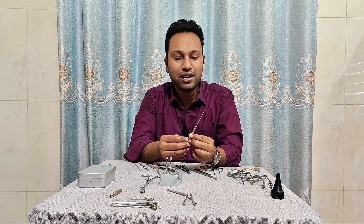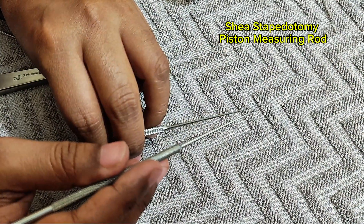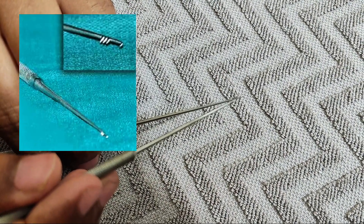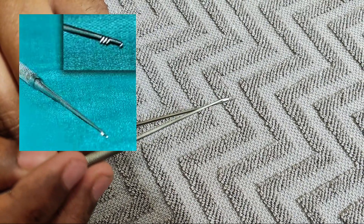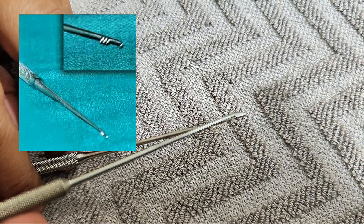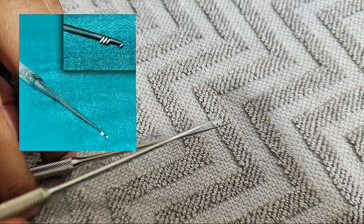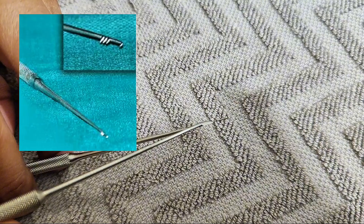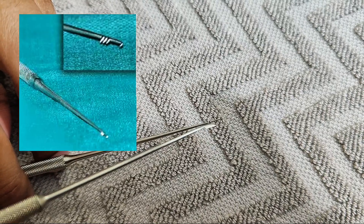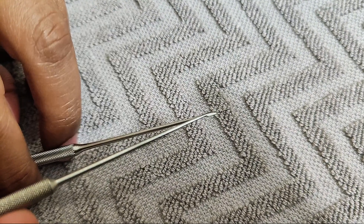The next one is the Shea stapediotomy piston measuring rod. It has three spikes at different levels from the lowermost point: 3.25 mm, 3.5 mm, and 3.75 mm. This is used to measure the piston required for stapediotomy — it measures the distance between the undersurface of the footplate of the stapes to the midpoint of the incus.